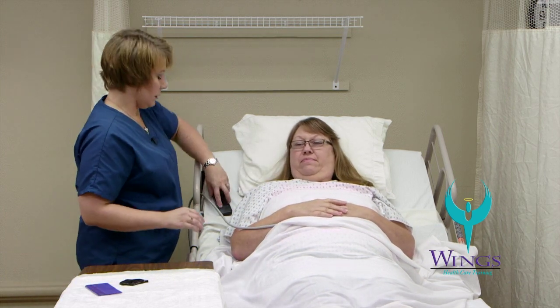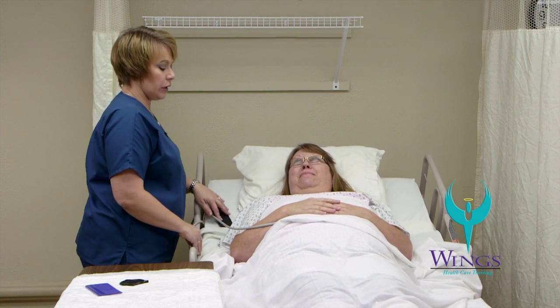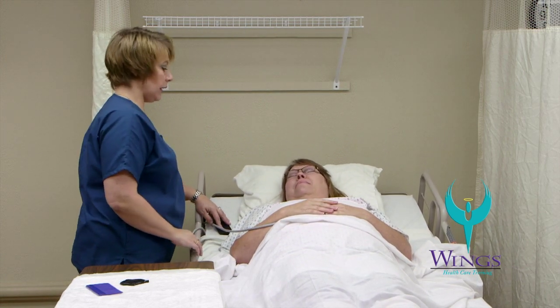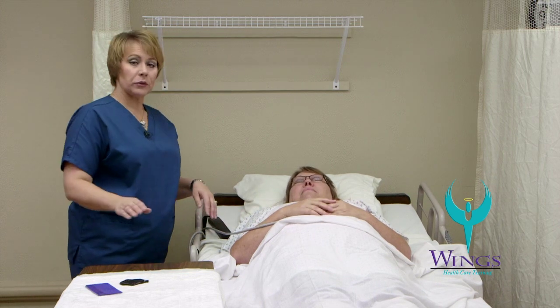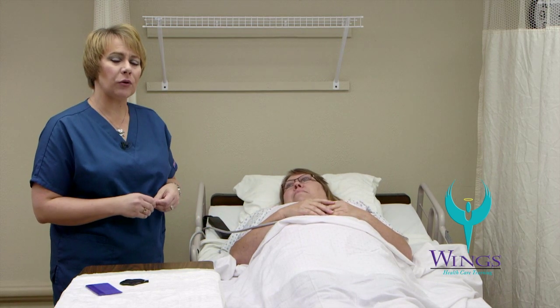I'll lower the head of the bed and return the bed to a low position with the side rails up if ordered, call light within reach, and the head of the bed at 30 degrees. I'll clean up the rest of my supplies, take off my gloves, wash my hands, and record and report.